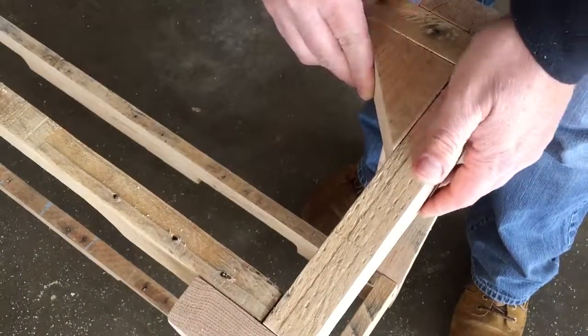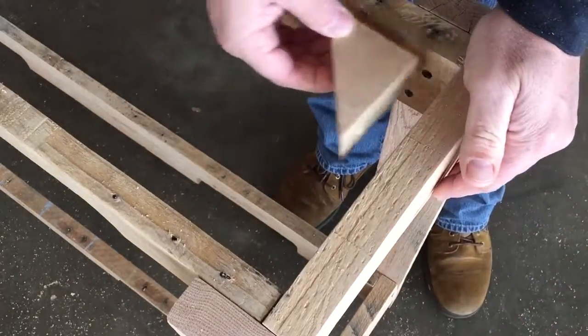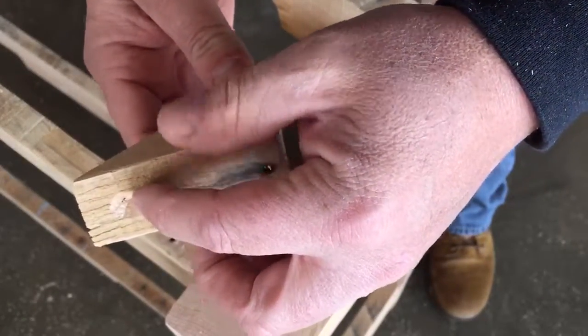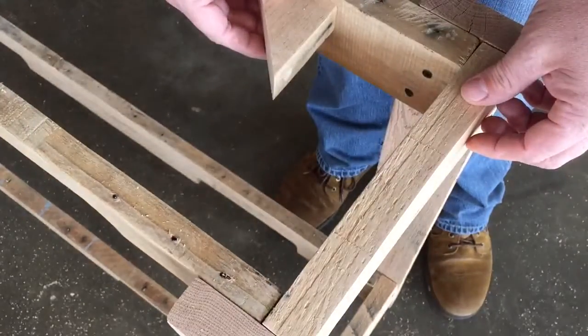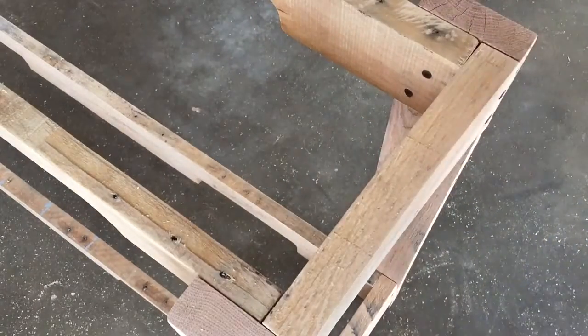Oh my goodness. I'm getting ready to put this on here and I realize I've done my countersink holes on the back side of this. That was so dumb. Well, we're going to roll with it.